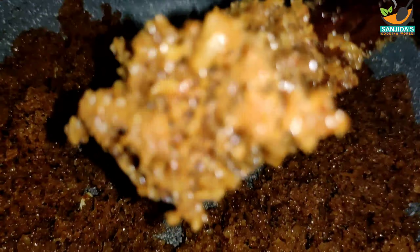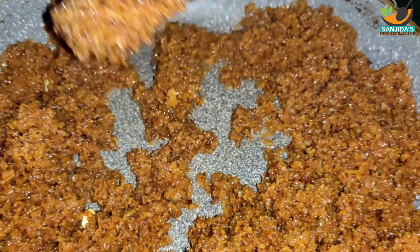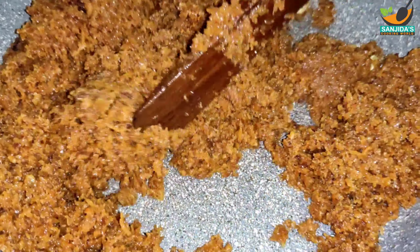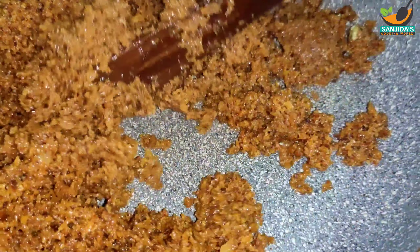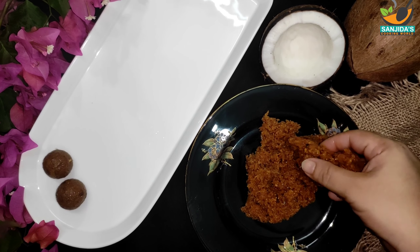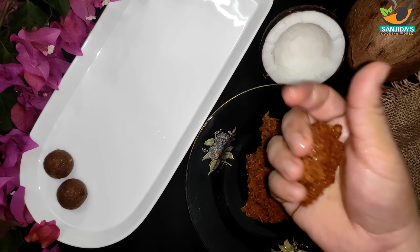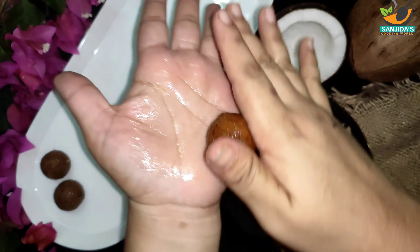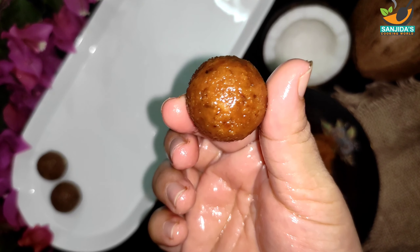દીએ છી આ સામાદી એક્ટુ ઘીદી એદીછી આર ખીદીલે પલેવાટિક્ટુ — Adding ghee and mixing the coconut with the ingredients together.